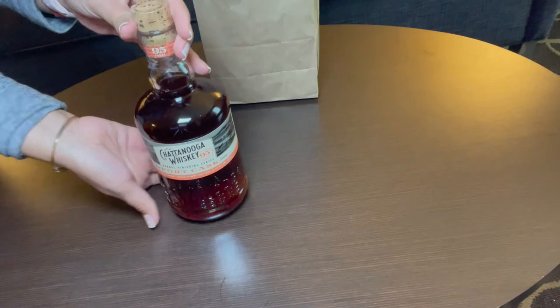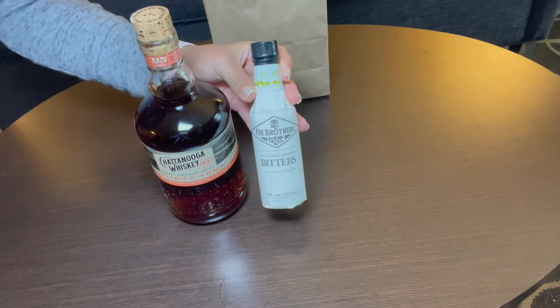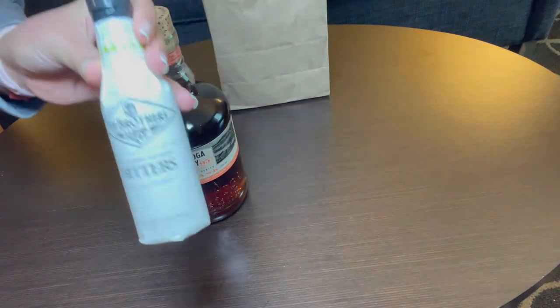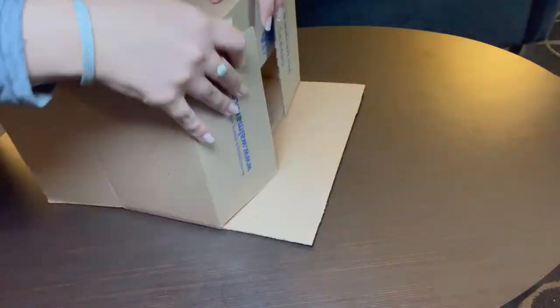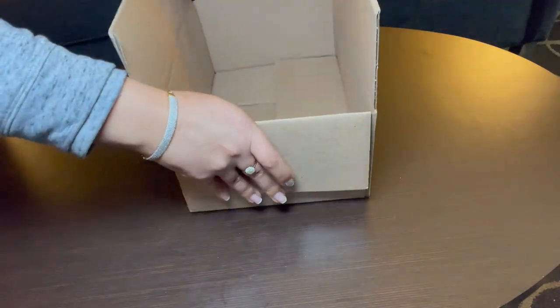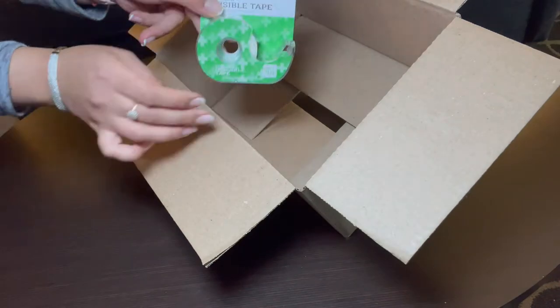This is what I chose. And we'll use an Angostura bitters — you choose the type and the kind that you like. We will start by folding our box and we will take the tape and we're going to tape the bottom so it will stay still.